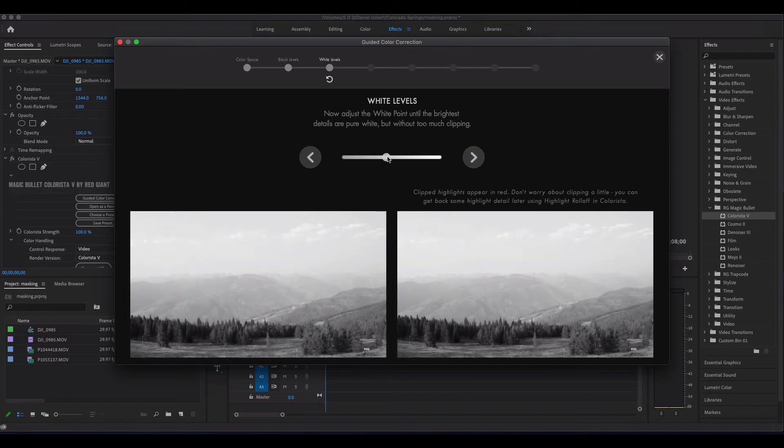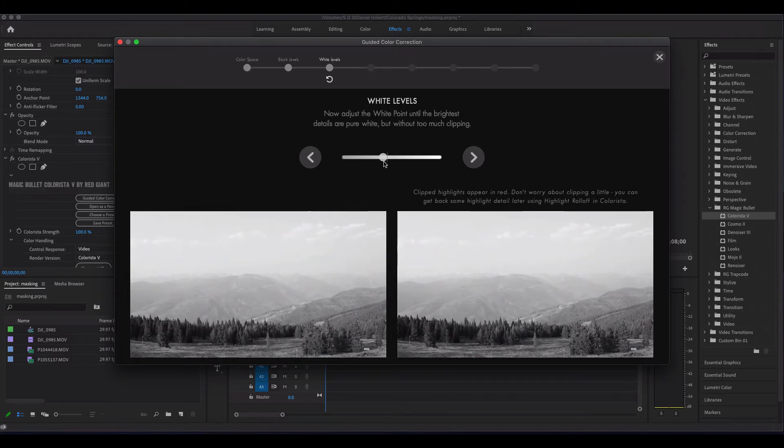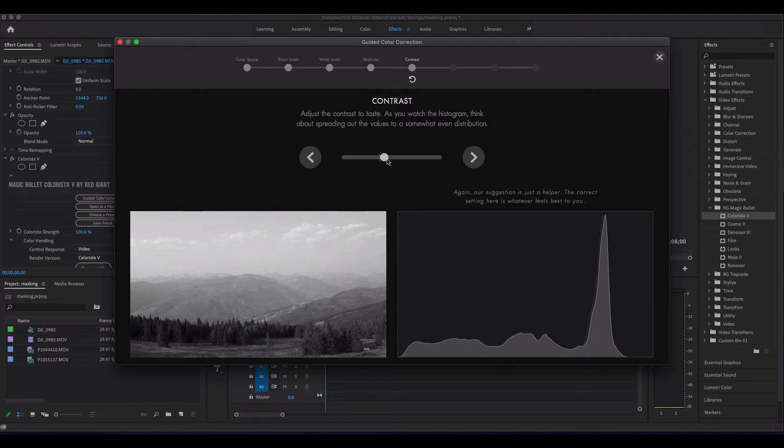Now we come to our white levels. Same thing — if I go too far you'll notice I start clipping in the whites. So let's use maybe a little bit lower because it was already kind of washed out because of all the wildfires we had in Colorado. The mid tones are saying the hump should usually be near the center, so we're going to try to bring that over. It's going to be tough because of the wildfire smoke, but let's try moving it over for kind of extreme contrast — same thing should probably be somewhere near their suggested mark.